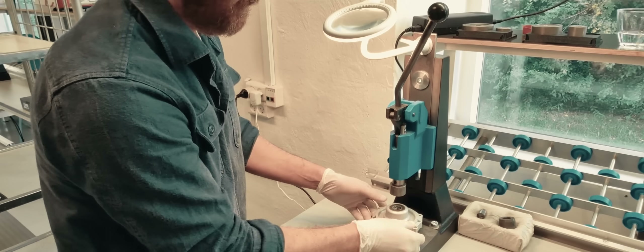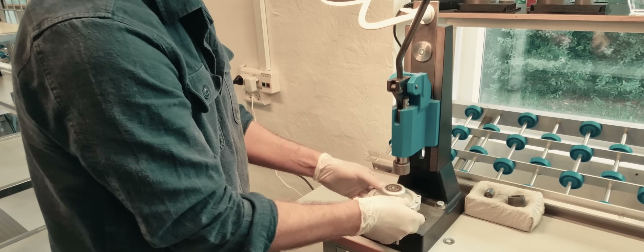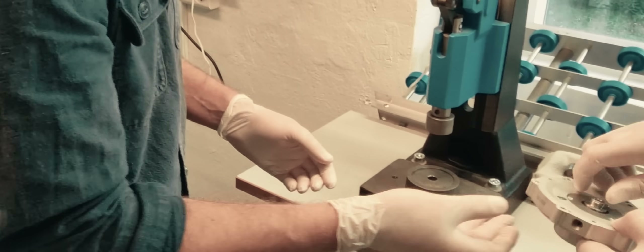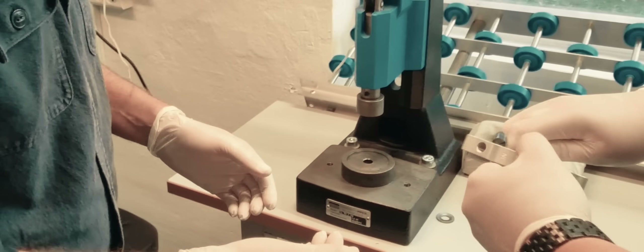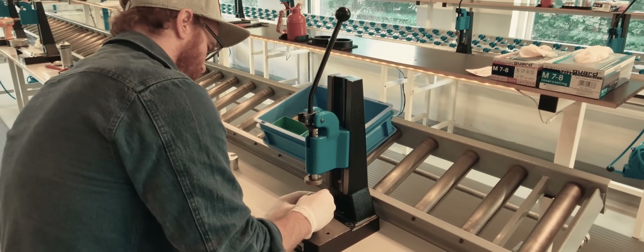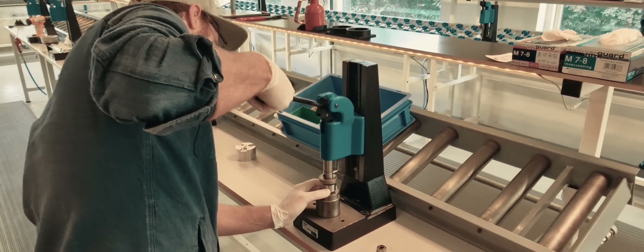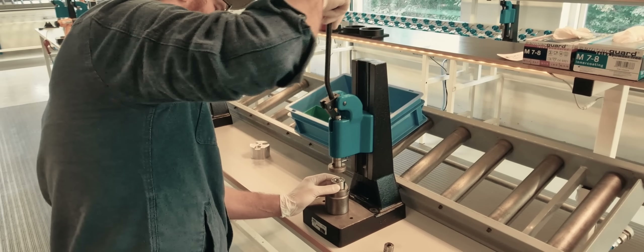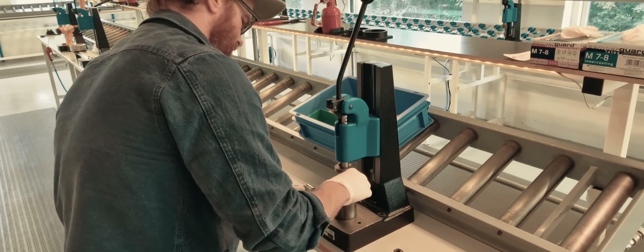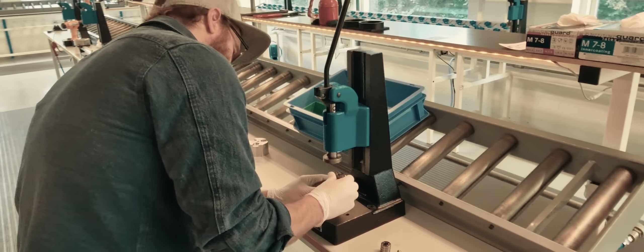That pump is done. Checking if it's running smoothly. Now I'm pressing on the bearings for those drive rollers in that planetary gear system without gears.